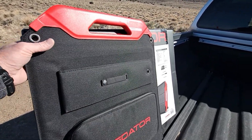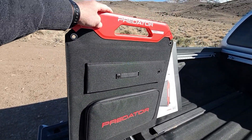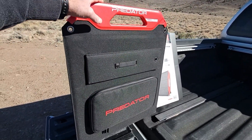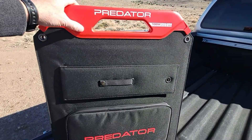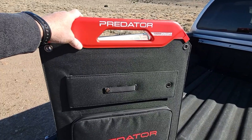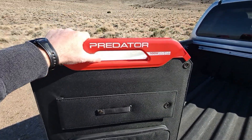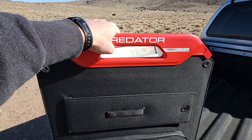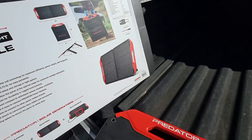I went down and picked one up. It's not as big as I thought it was going to be and I love that fact. It's going to be easy to store in my camper. That's my main use for this, just to charge the house batteries. So let me show you the box — it's got some specs on here.